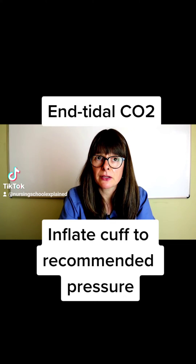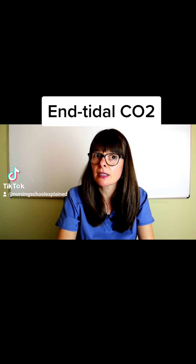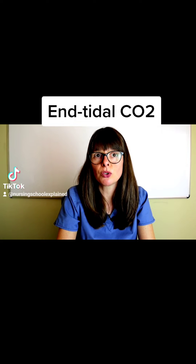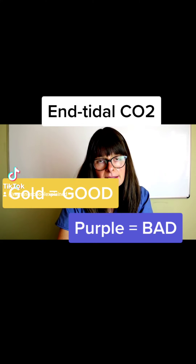Then we hook up the end-tidal CO2 detector and determine whether or not we're getting CO2 back. The end-tidal CO2 gives you a golden color for good. If it's purple, that means do it again — it means the tube is in the esophagus and we're not in the correct spot.